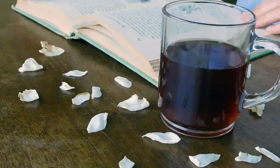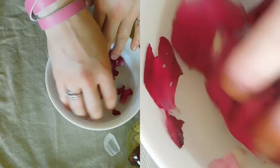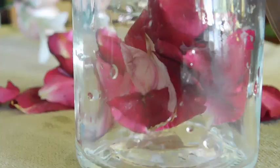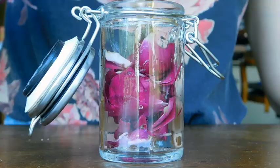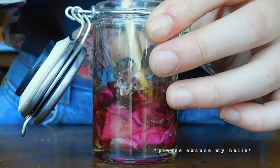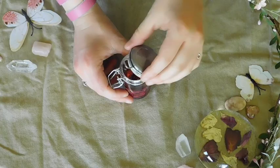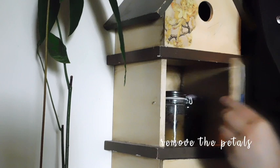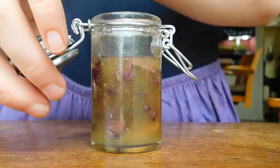Next up is a rose honey throat soother. You'll need one part fresh and rinsed rose petals to one part honey. Lightly pack the rose petals in a jar or container, then pour in a bit of the honey, lightly stir, and pour in the rest of the honey. Let it sit covered in a cool, dark place for 2–6 weeks before removing the petals. This might crystallize, as most organic honey does after some time, but it can easily be decrystallized by lightly heating. When signs of a sore throat appear, put a spoonful of this into milk or tea — it adds a sweet and rosy flavor.